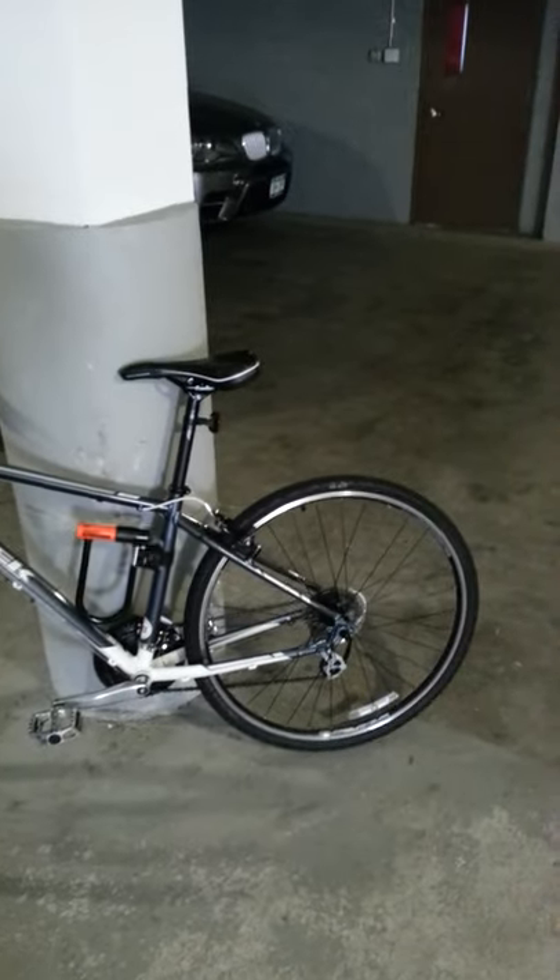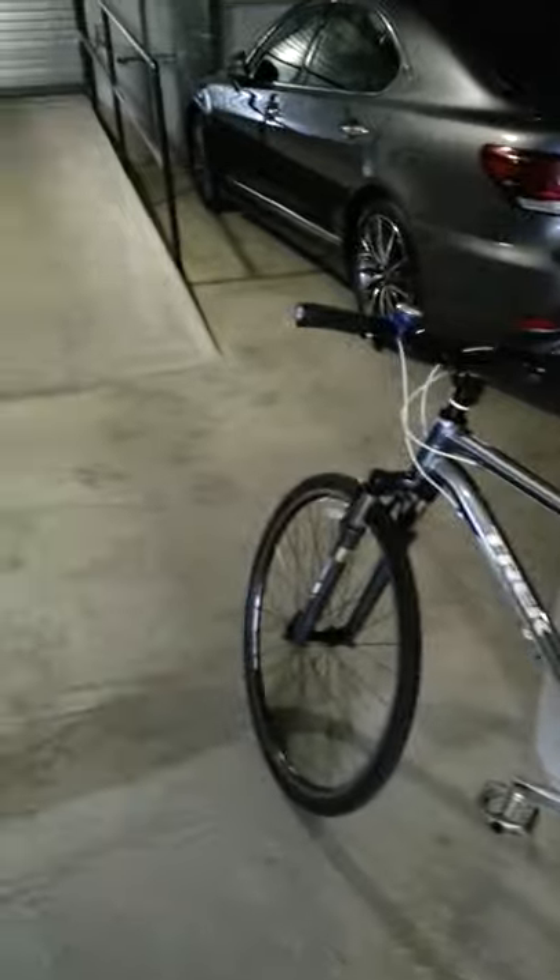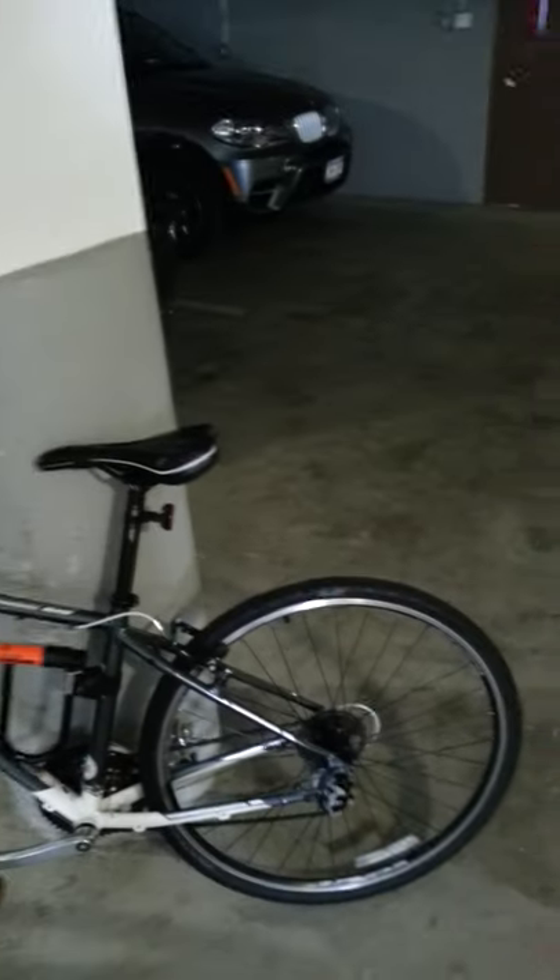I had this really cheap Diamondback — I'm not down on their company, they're probably good — but I had a $250 bike and it broke down like four times in a month. So I went ahead and upgraded to this, and it's a tank, man. It's amazing.